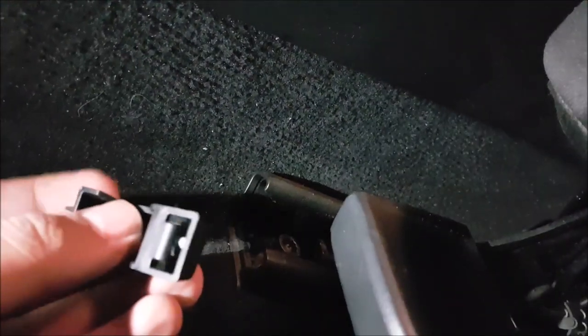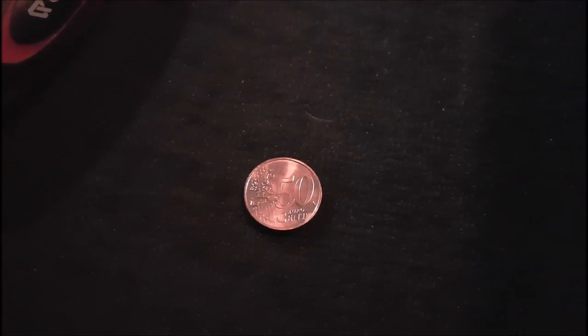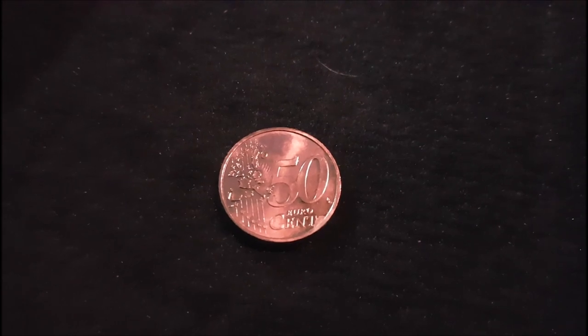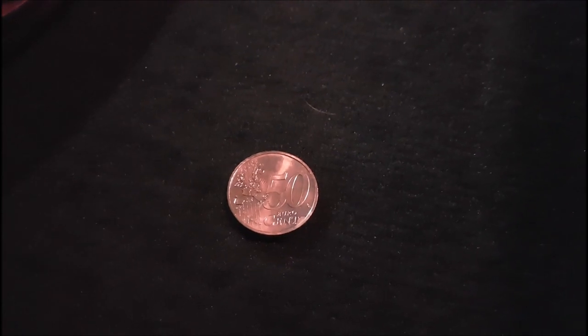That's how you remove them. If you have any better ways, please tell us in the comments. Who says it doesn't pay to work on your car? My car was originally from Germany, so — 50 euro cents. Let's continue.